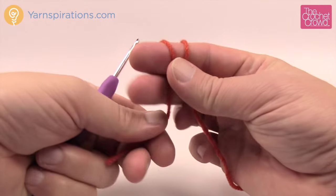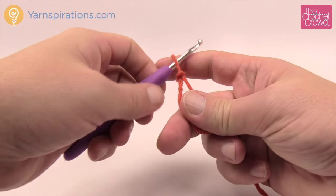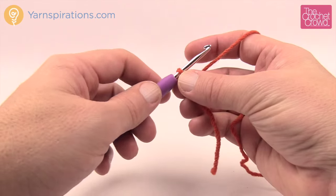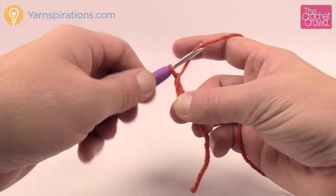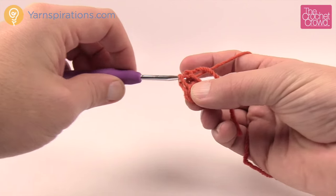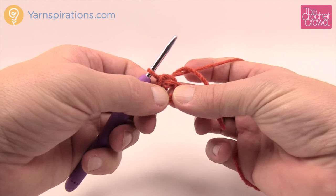Let's begin with a slipknot. Remember there are slower tutorials available online. I would consider this an intermediate project — easy enough for an experienced beginner. We're going to chain four: 1, 2, 3, and 4. Insert your hook into the beginning chain, yarn over and pull through to create a center ring, which is the very center of the bottom of your pumpkin.